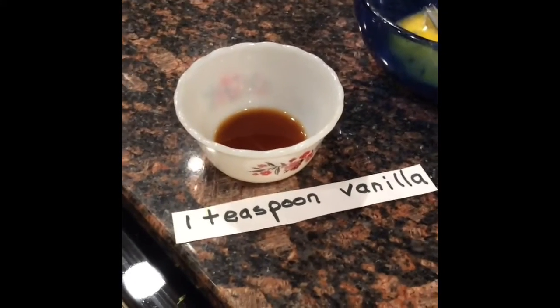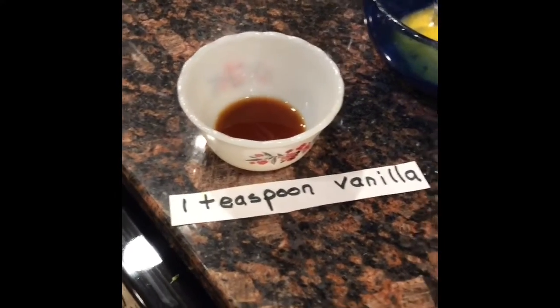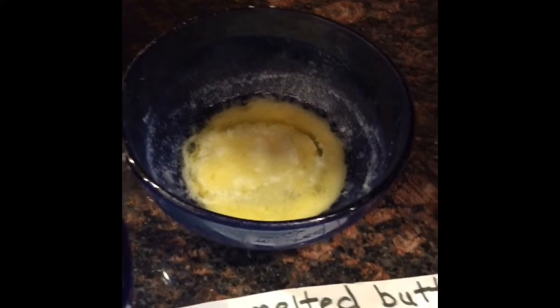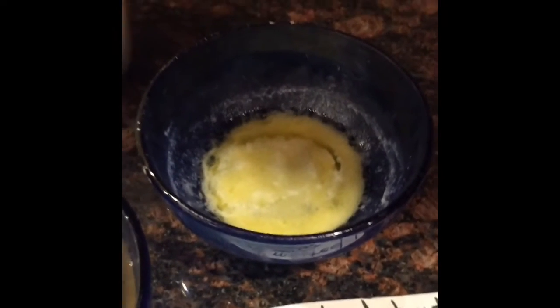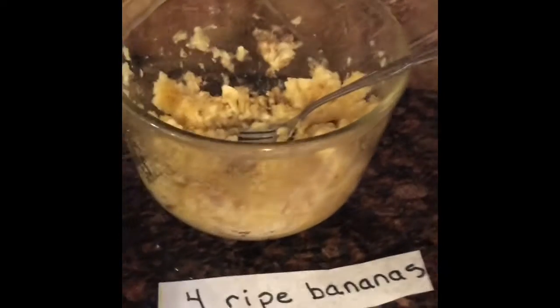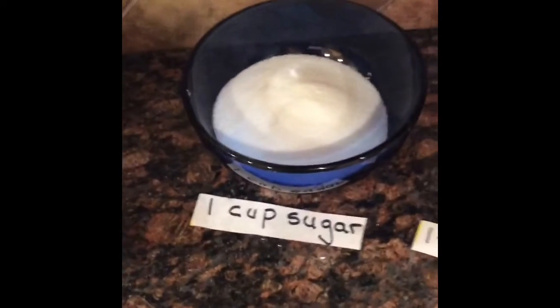First we're going to add the teaspoon vanilla, one egg that I've already beat up, one fourth cup of melted butter, which is a half a stick. You could use margarine too. I mashed up four bananas, one cup of sugar.